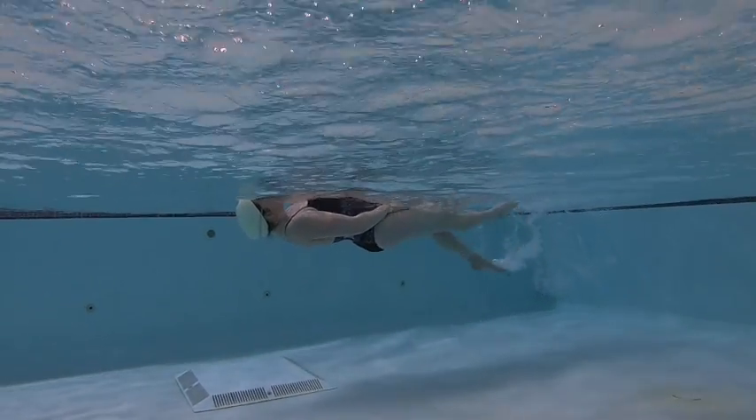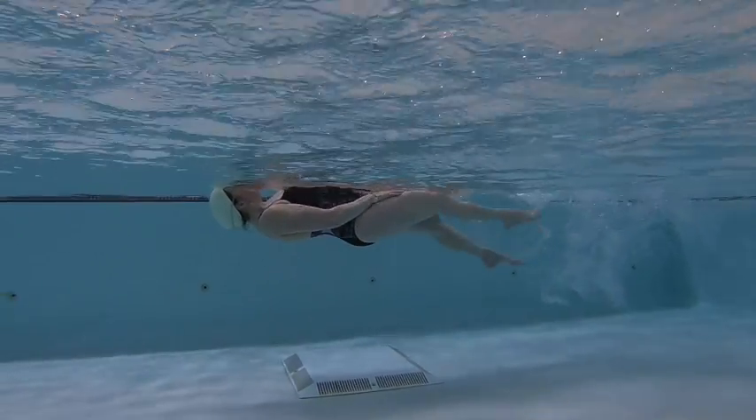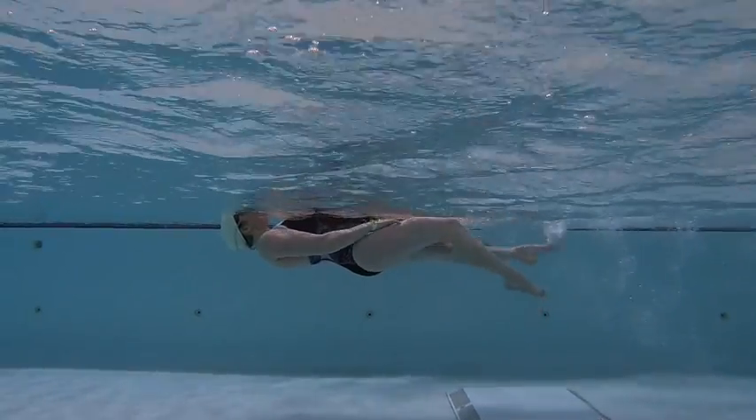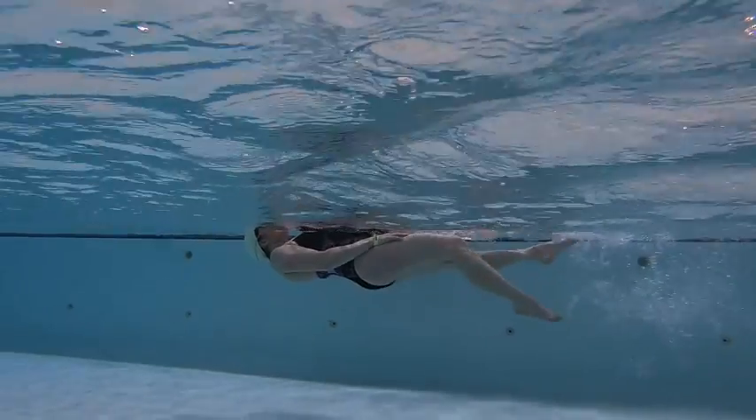When we're working on kicking on our back, what we're thinking about is getting a nice streamlined position. Kicking from the upper thigh, allowing our lower leg to respond to that kick. Always looking up, and this helps us with head position on freestyle.